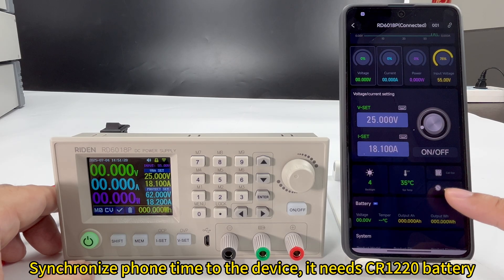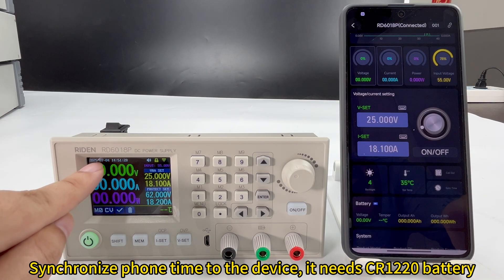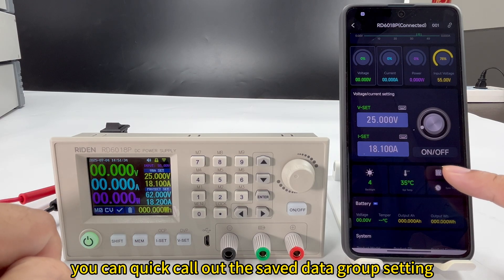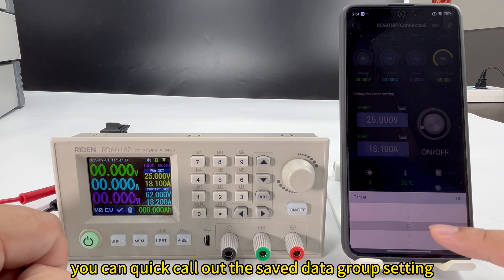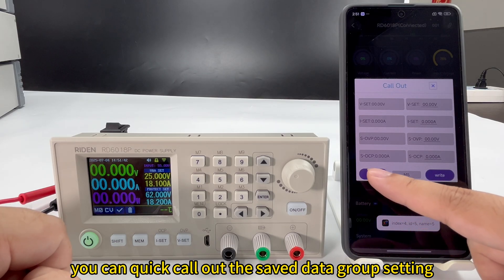You can set the time on the device, and you need to install the CR1220 battery. You can also call out the stored data group in the device here.